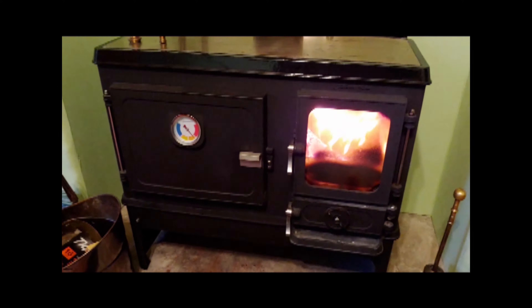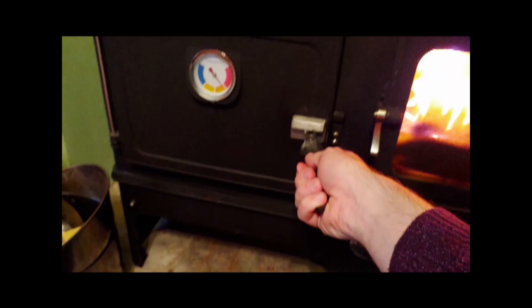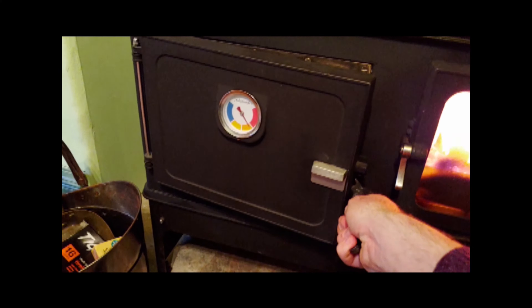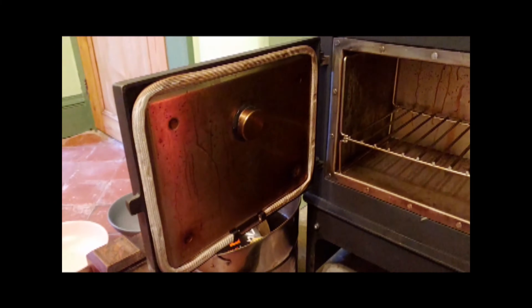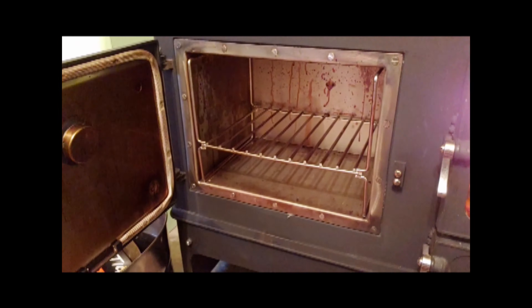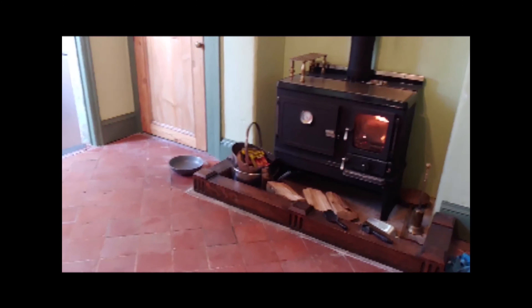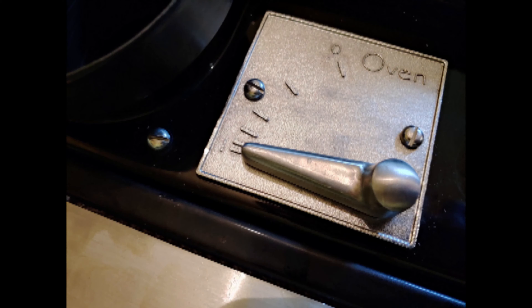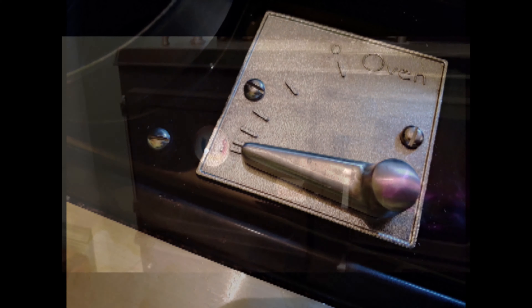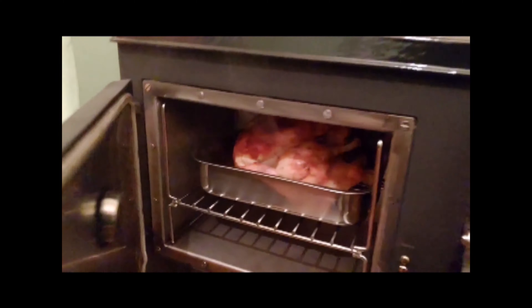As a room heater it works great — no complaints — but it really shines when you make use of the oven. Even without engaging the oven mode directly, just with having the fire on, the oven will still get up to a pretty reasonable temperature, perfect for reheating leftovers or warming up some bread. But if you do engage the oven and get it up to proper operating temperature, which doesn't take very long at all, it's one of the best little ovens I've ever used.